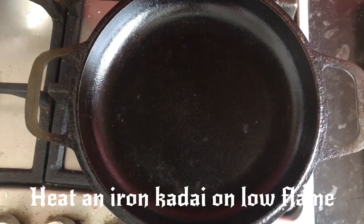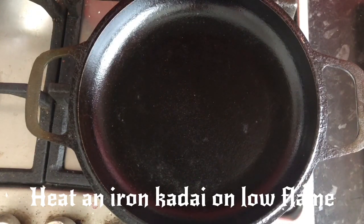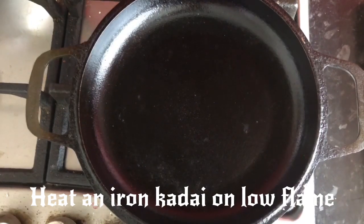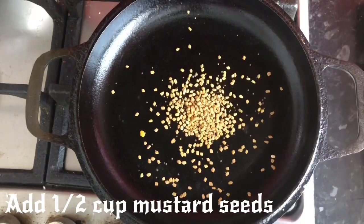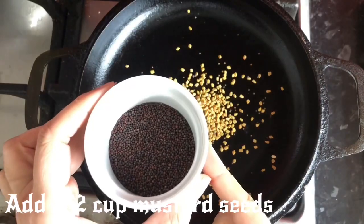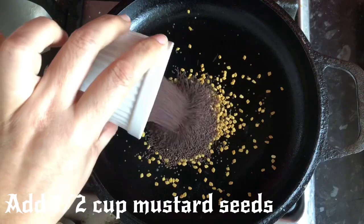We put the oil in the pot, we put the spices in and add the spices. We put the iron pan on and put the oil in. After that, we put a teaspoon of methi seeds.